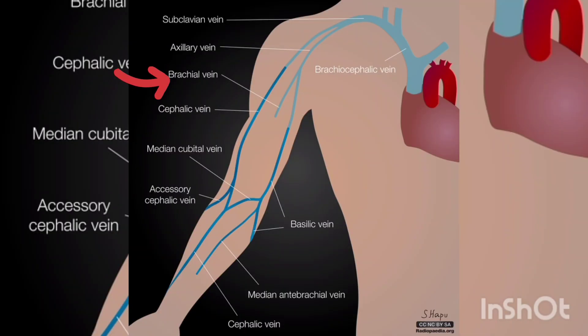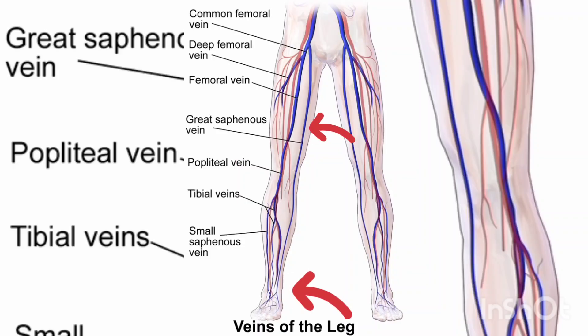PICC line can be inserted in upper or lower limb larger veins. Here, we will insert in the left great saphenous vein, and the PICC line will travel to the left common femoral vein, to the left external iliac vein, to the left common iliac vein, and ultimately into the inferior vena cava.